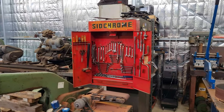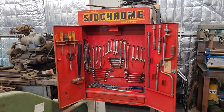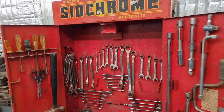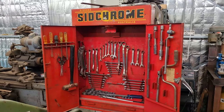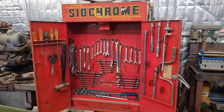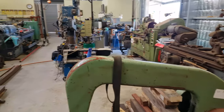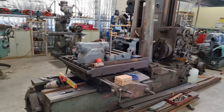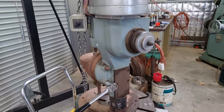We have a new addition down at this end of the shop — the previous owner will be very glad to see it put to proper use. This is an old Australian Sidchrome brand toolbox from a long time ago. Apparently the story goes this set of tools was used in an Australian movie recently, so I'll have to look that up. Having tools down this end of the shop means I don't have to traipse all the way up to the other end.